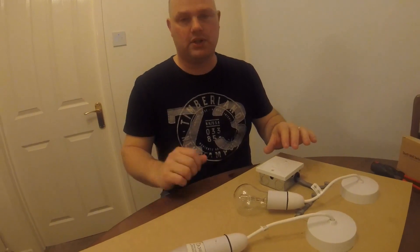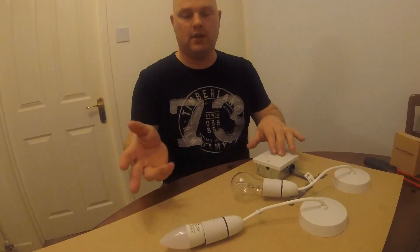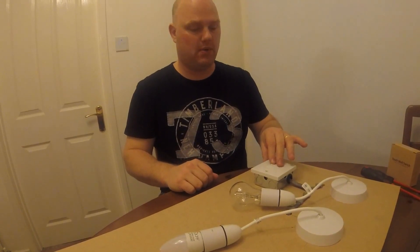Hi guys, it's Pete from Champion Home Automation again, here with another video. This time we're going to demonstrate how we fit our two-gang smart light switch. We've got a little setup here which is the same as you'd find in your houses — a two-gang normal switch and two light bulbs in the holders.